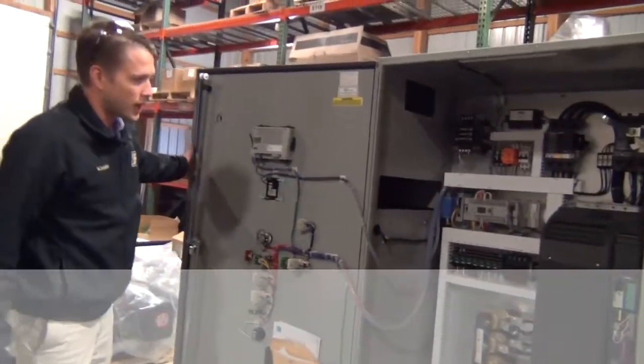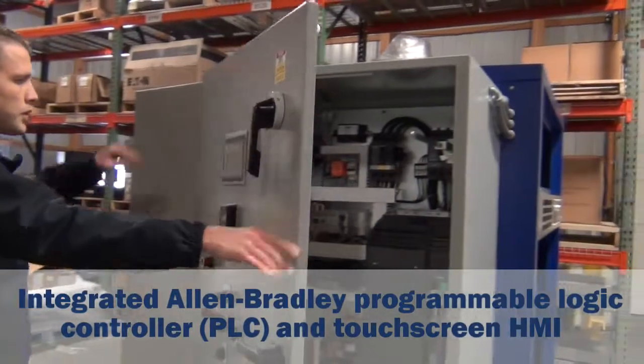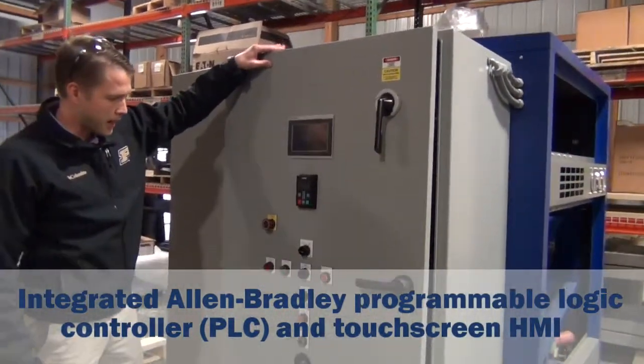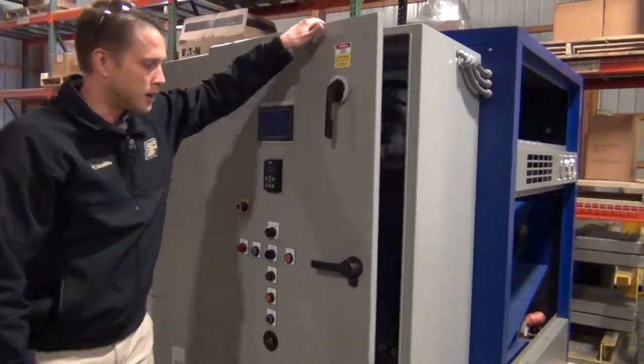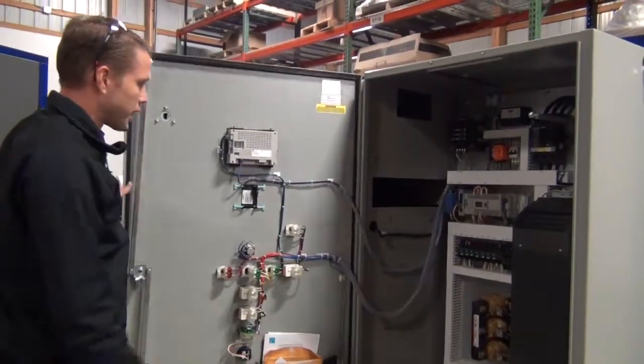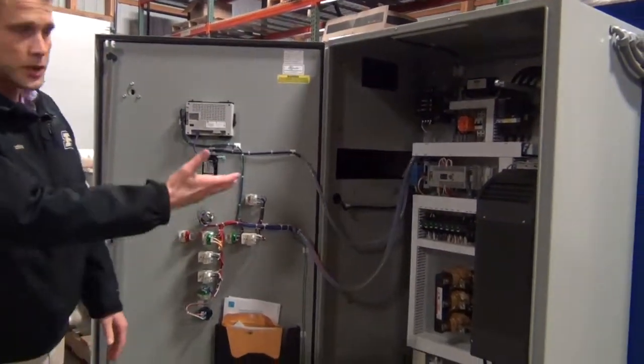This is using an Allen-Bradley PLC and an Allen-Bradley HMI. We've got some local control, and the panel is going to communicate with the plant SCADA system as well. That's why you've got the PLC there.